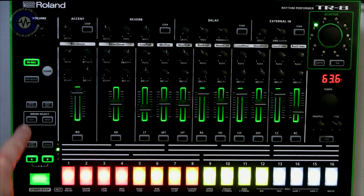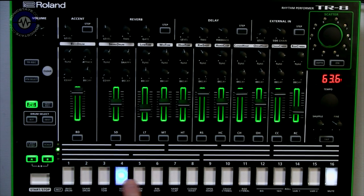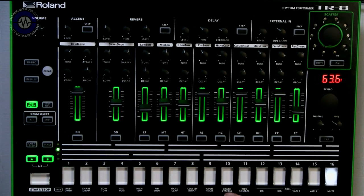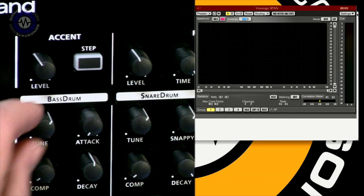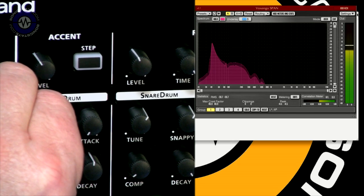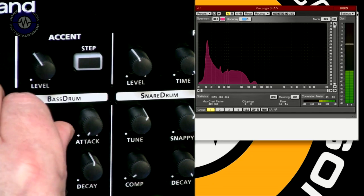Before going into pattern mode, I'm going to go into instant play. If I press that, it allows me to trigger the sounds from the pads, which means I can play it in real time — they're not velocity sensitive — and record in real time, which is something you couldn't do on the original 808. So let's just take a listen to the bass drum. I'm going to switch to a shot of an analyser just so you can see what's going on in the bottom end.